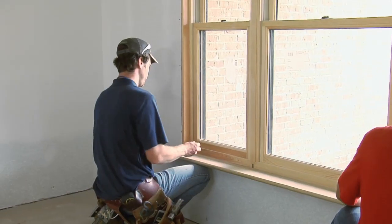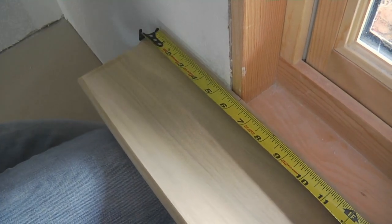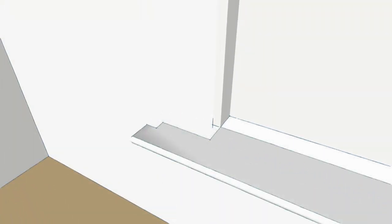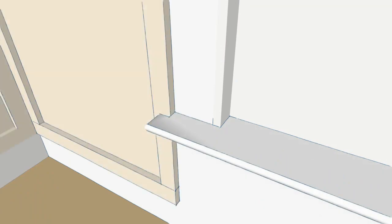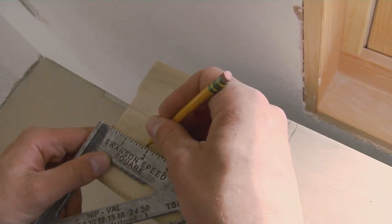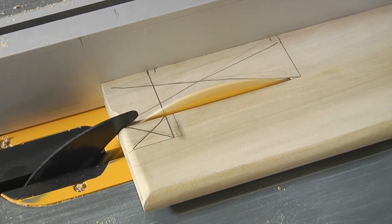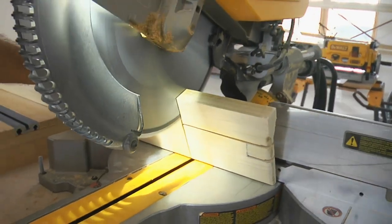Once the fit looks good and confirmed at six inches, the sill will require a pair of notches on each end. The first notch allows the sill to recess into the window opening and fit snugly against the drywall. The second notch will leave a gap for the wainscot to slip behind. A jigsaw would work for these notches, but it's not as clean as making a stopped cut on the table saw and then holding the stock at an angle on the miter saw to get a sharp 90-degree notch.